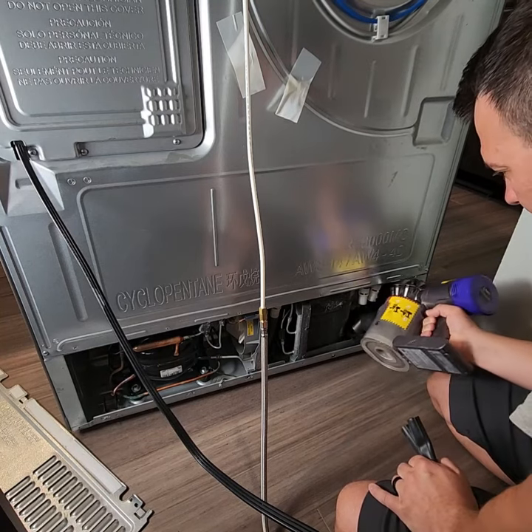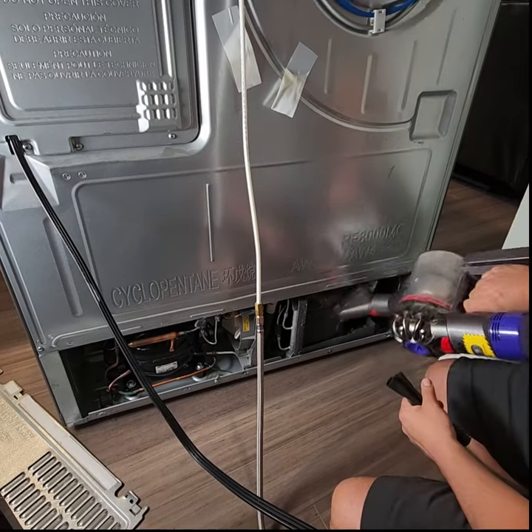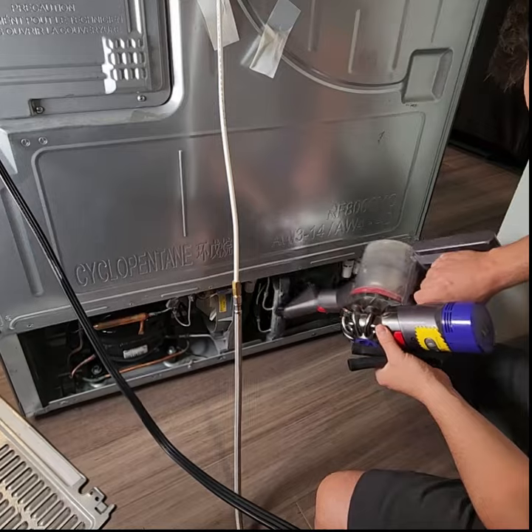Vacuum all the dust on and around the coils and anywhere else you see dust. Be very careful not to damage the coils.